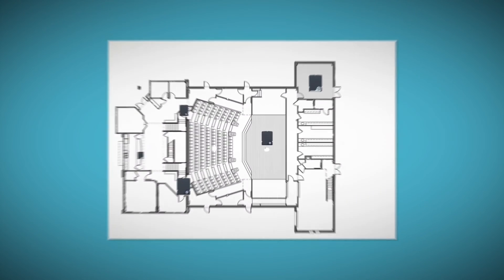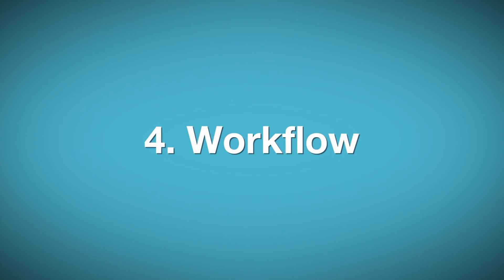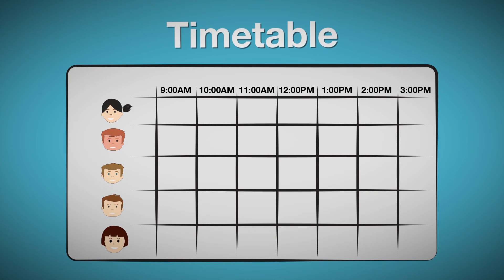You can have up to 10 antennas for each FreeSpeak 2 base station. Fourth, understand the workflow of the production. Where will the staff be at each stage of the event? Map the equipment needs based on the workflow of the staff.